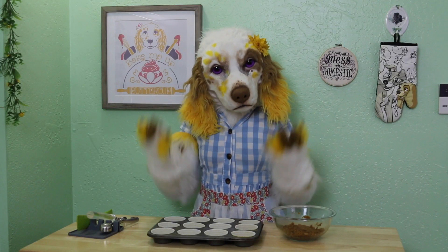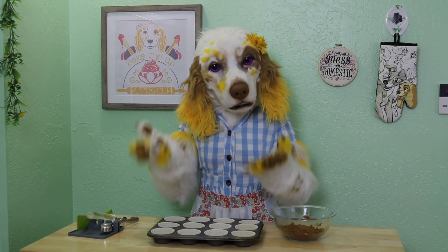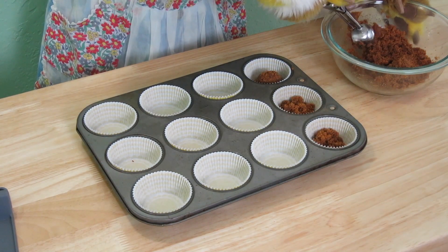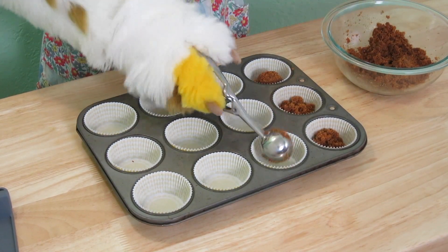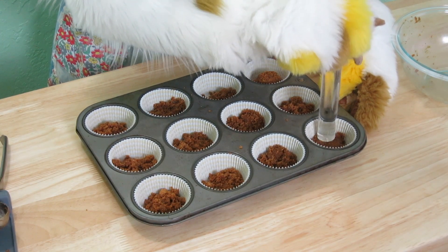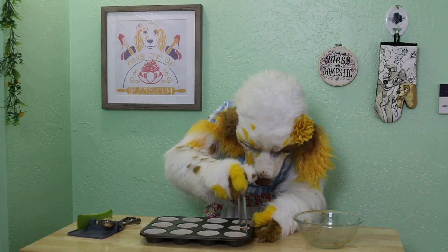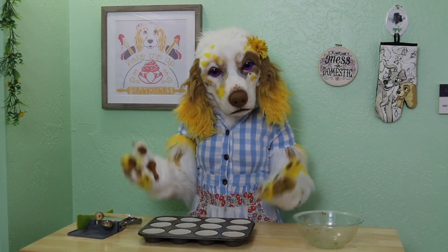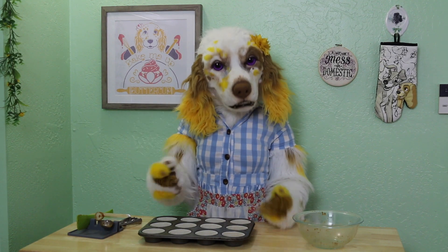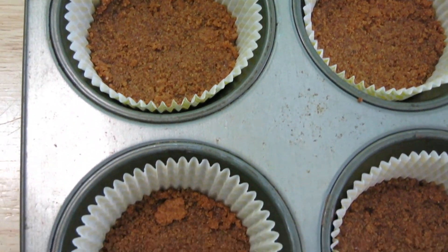We are ready to create the crust for our mini cheesecakes. Here I have a 12-cup muffin tin lined with paper liners. Let's distribute our cookie mixture evenly. Once finished, we will press down each one firmly so that it is nice and flat. Now these will need to bake at 325 degrees Fahrenheit — that's 163 degrees Celsius — for around 5 to 7 minutes. Allow to cool while we move on to the cheesecake filling.